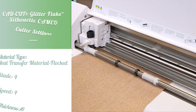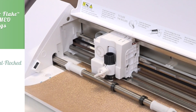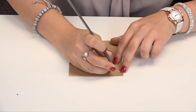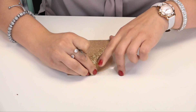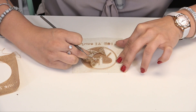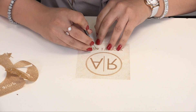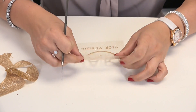I already have my glitter flake loaded into the cutter, so I'm going to go ahead and send my design to cut. Now that my design's cut out, I'm going to weed away the excess material from the carrier sheet and check for any leftover pieces.